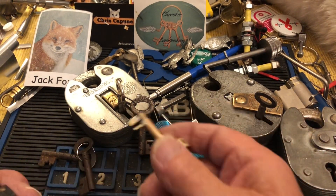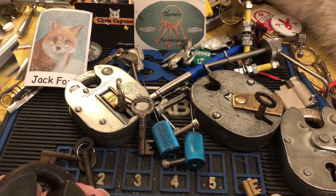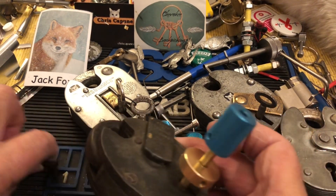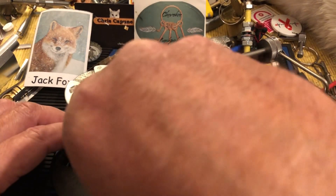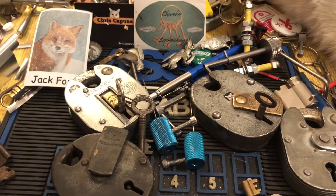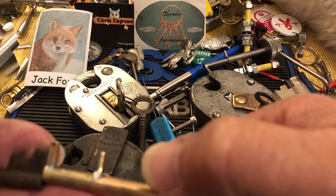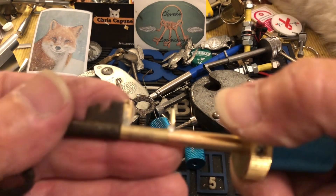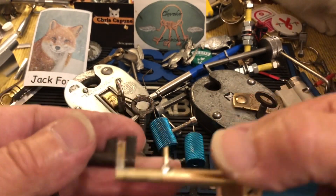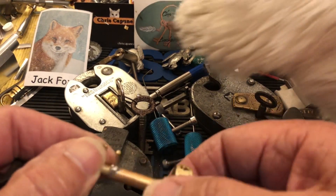I still think it needs some refining for these other locks, but I think we might be able to get it picked. I'll show it a little bit. Still a little rough, but this is what we got going — that's our tensioner, that's our little picker.